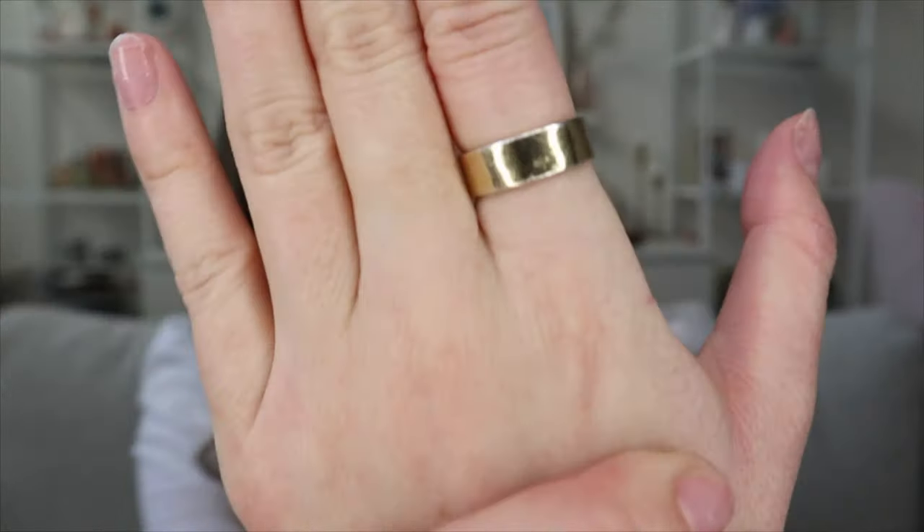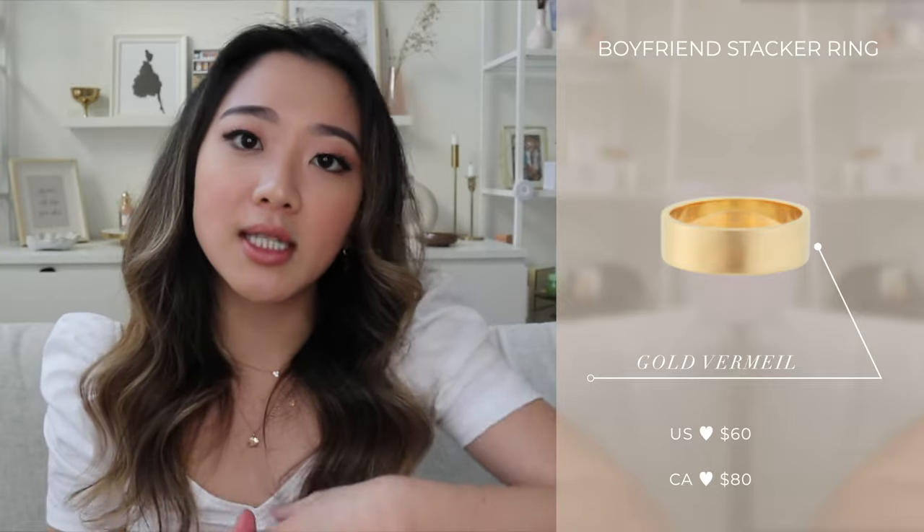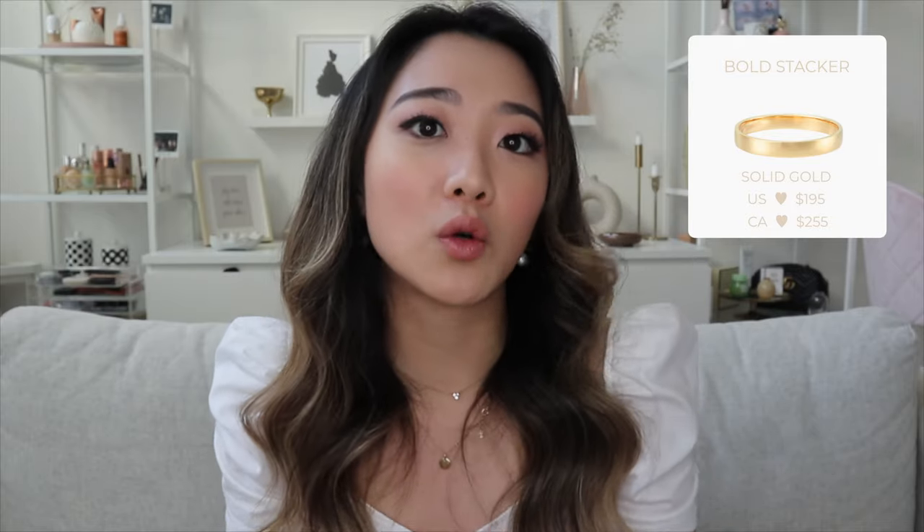The second ring is the boyfriend stacker ring — just a really thick gold band and such a great statement ring. This one is gold vermeil, meaning you do have to take it off at night. But it's so simple and classic that I really recommend it. They do have a solid gold version as well, which is a little bit thinner. So you have the option of getting either the solid gold or the gold vermeil version — the thickness differs between the two.